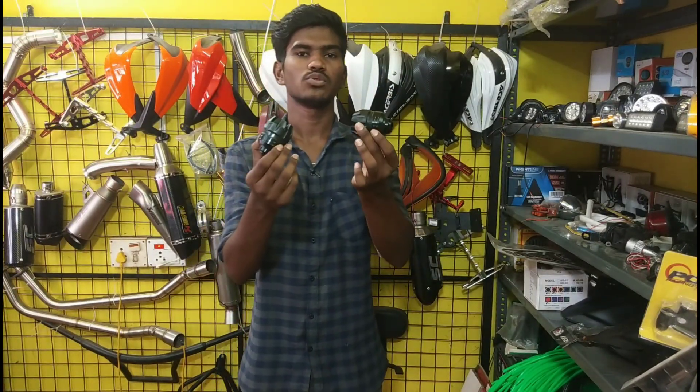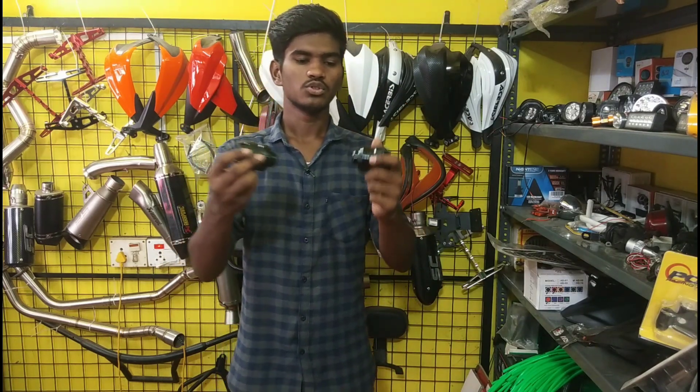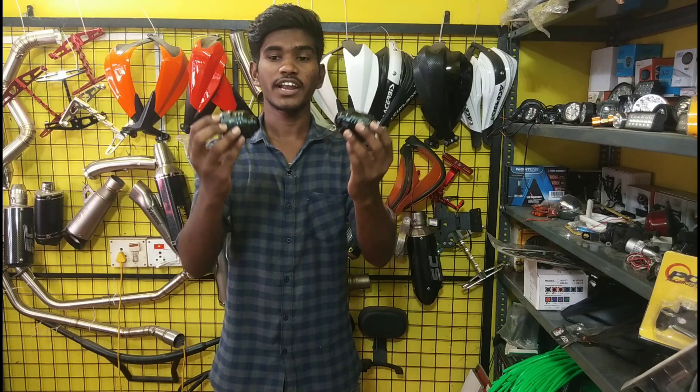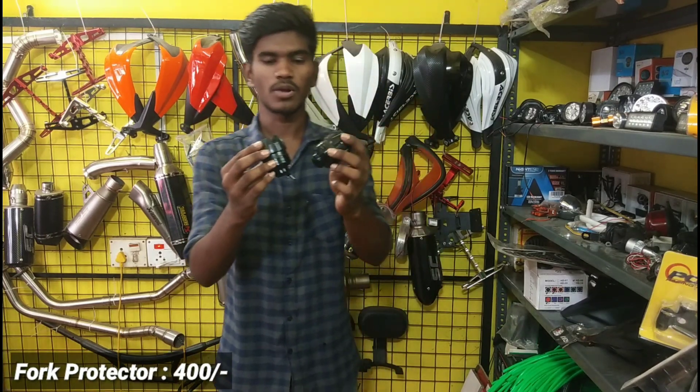Fork protector is standard. There is a fork axle, and we can use it on the axle. For the front look, the fork protector is different. The price is $400.